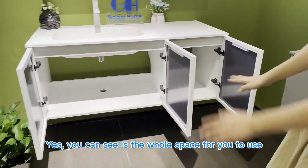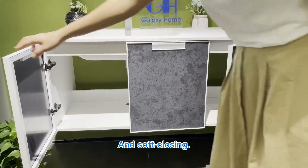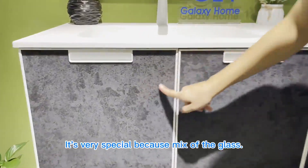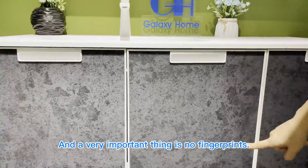You can see it's a whole space for you to use, and soft closing. Look at this top panel — it's very special because it's made of glass, and this is the moon scale effect. And the very important thing is no fingerprints.